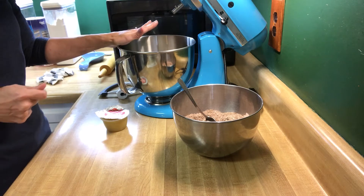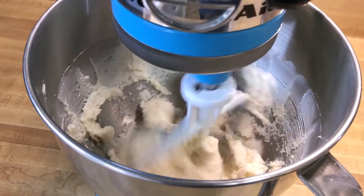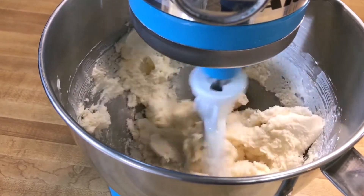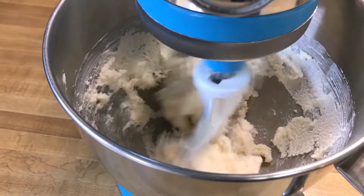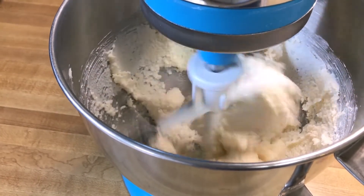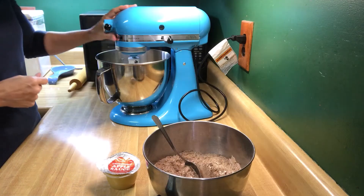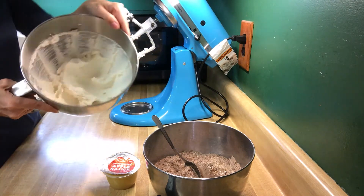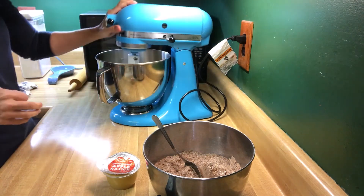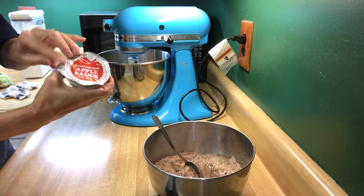It says that takes about three minutes, so let's go ahead and get that going. The next thing they want us to do is to mix in the eggs, which, because it's vegan, we're going to be using unsweetened applesauce.